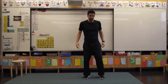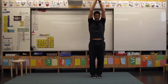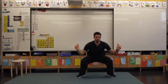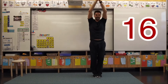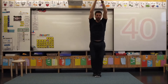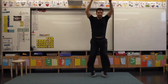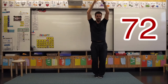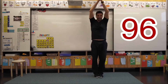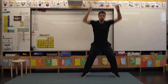Let's try some jack squats. Are you ready? Let's go. Eight, 16, 24, 32, 40, 48, 56, 64, 72, 80, 88, 96, 104, 112, 120. Well done.